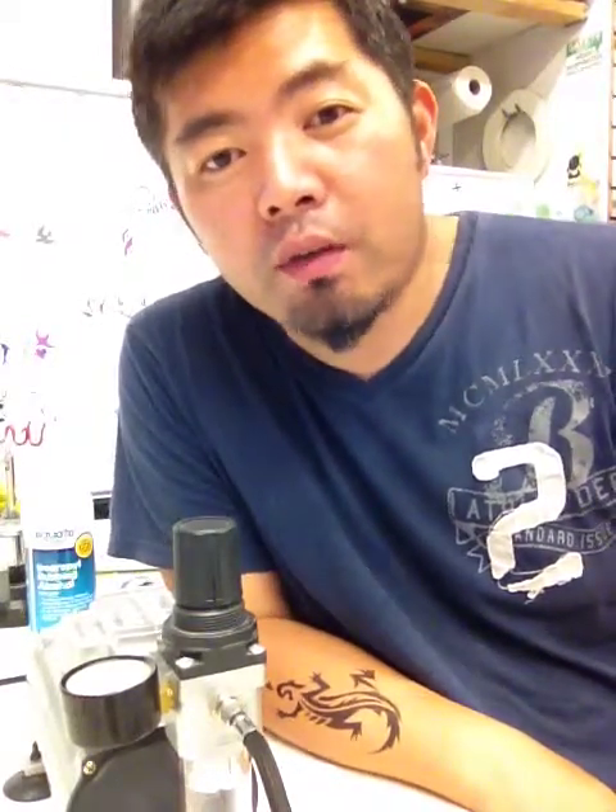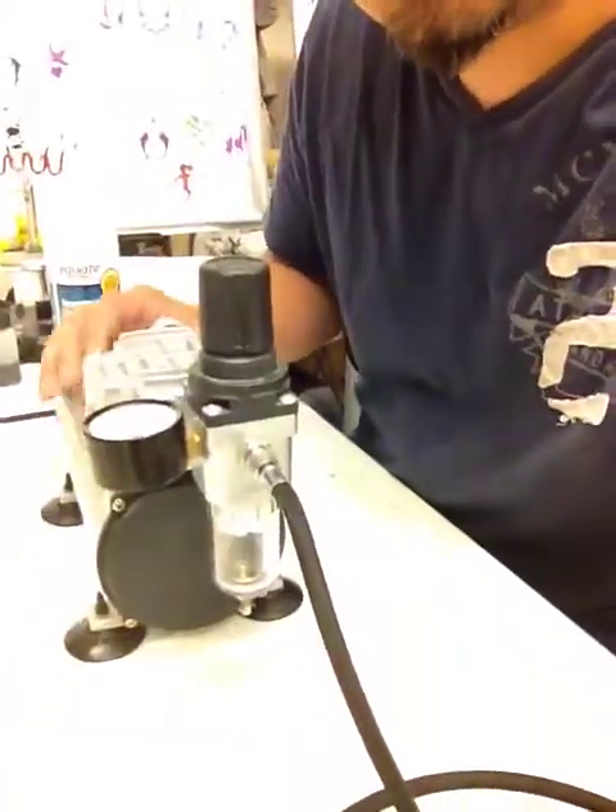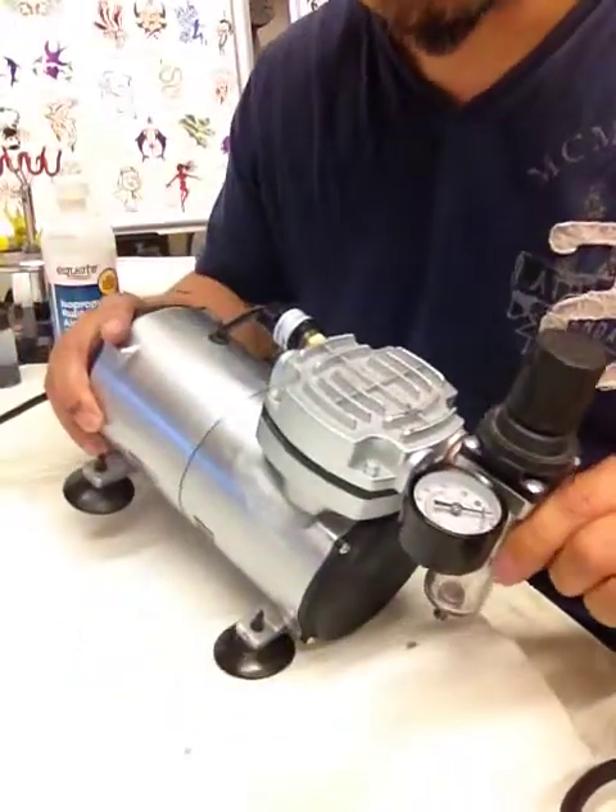Hello, it's Frank again. We're going to talk about the compressor this time, which is the engine of your airbrush system. You don't want anything to happen to it. What we use here for airbrushing tattoo is a small single piston compressor.